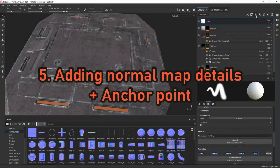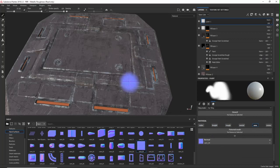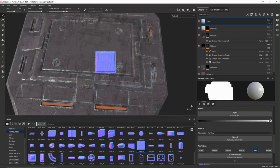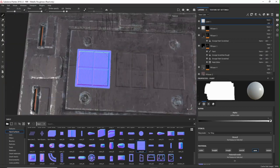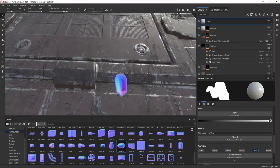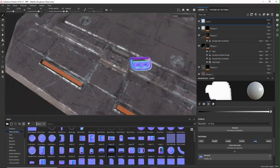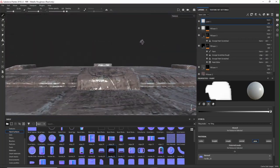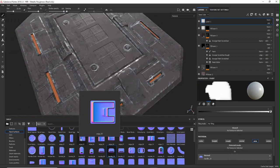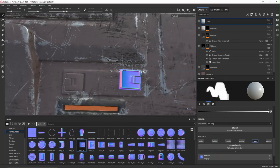Step 5 is adding normal map details and anchor points. If you don't have the most detailed, sophisticated model, this can really bring your model to life. Substance has a great library for normal map details — there's quite a bit to choose from. I speed it up here — I take my time and add all kinds of details. What you'd ideally do is place them with some sense of design and purpose where it makes sense. Here it's pretty random — a concept designer might shake their head — but for demonstration purposes this is fine.